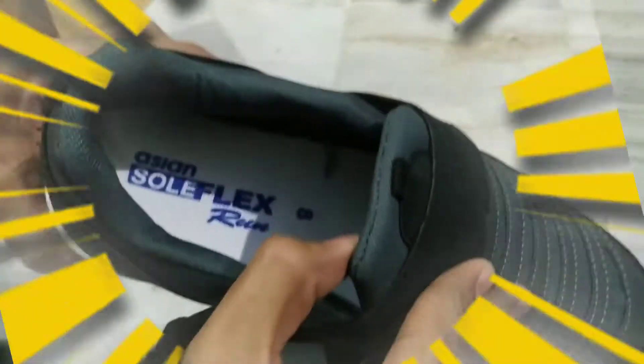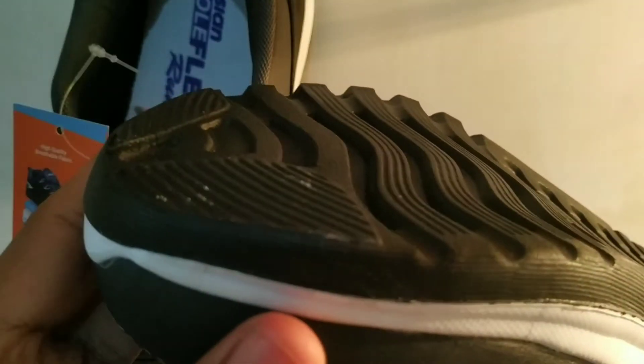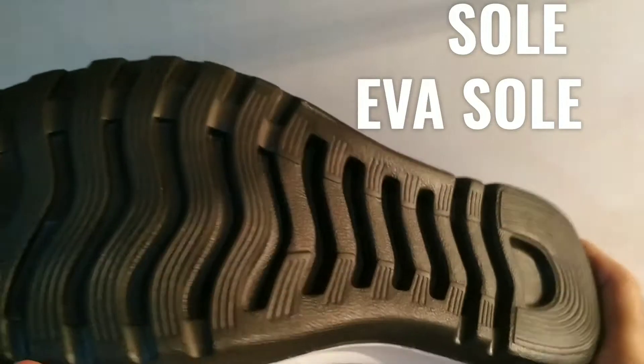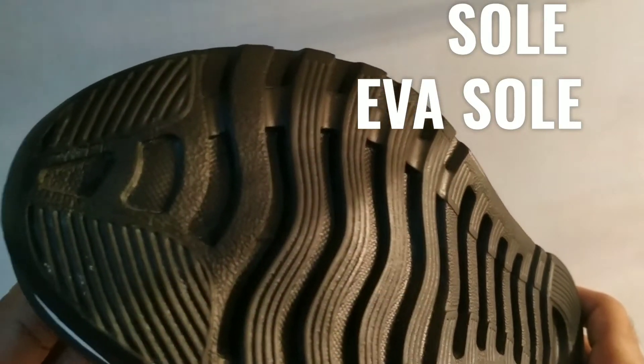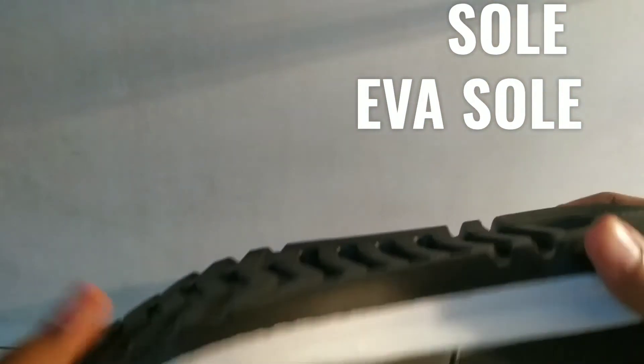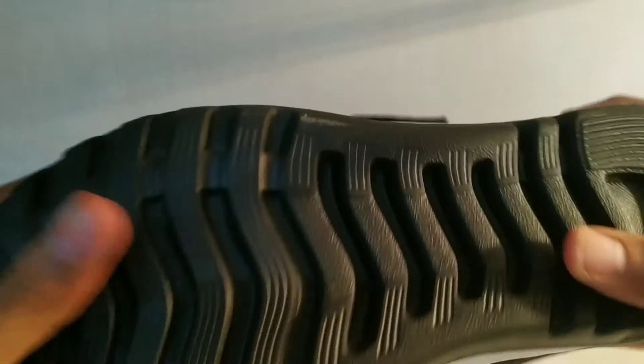Asian brand shoes are endorsed by cricketer Virender Sehwag. Asian shoes offer the latest best quality shoes for men online at the best low price. We will see about the sole used in these shoes — for running shoes the sole is very important. Here they have gone for an EVA sole which is very lightweight.